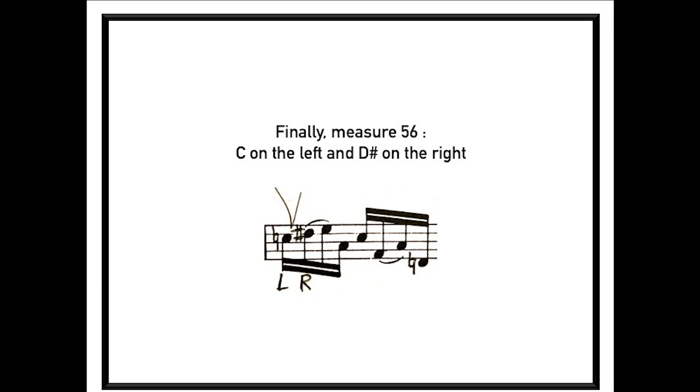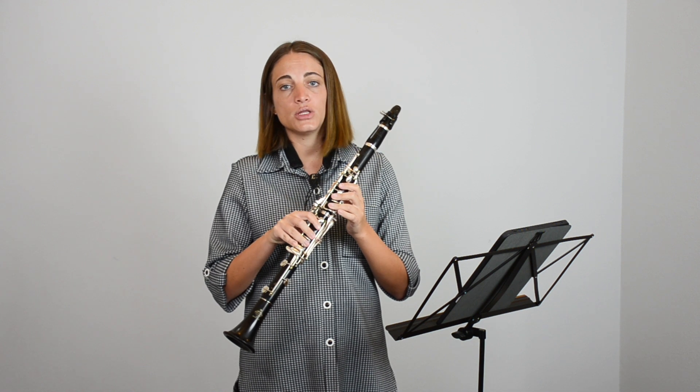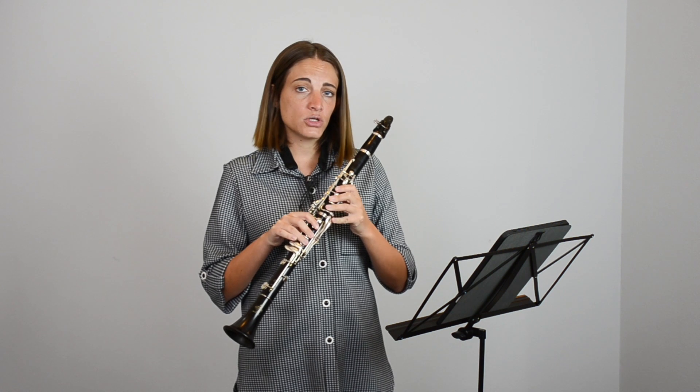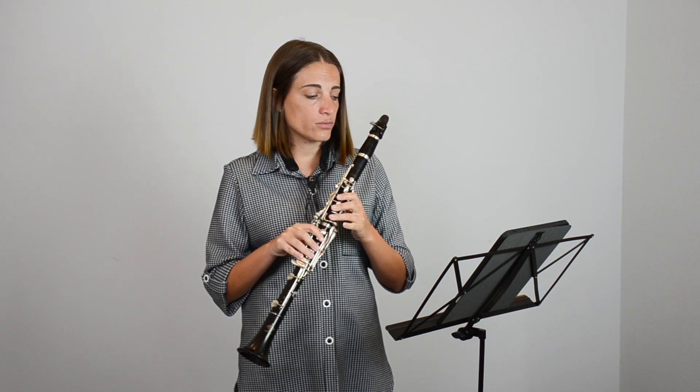And finally, there's something else at measure 56. Here we have a D sharp. A D sharp is taken on the right pinky — actually, the note B4 has to be taken on the left pinky. So here the C natural is going to be on the left and the D sharp on the right.